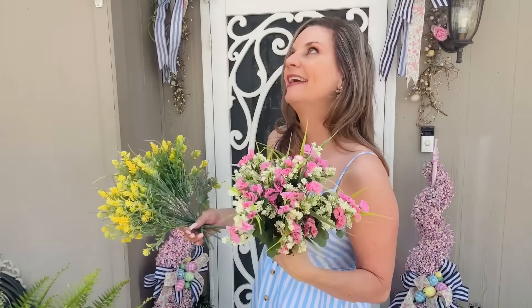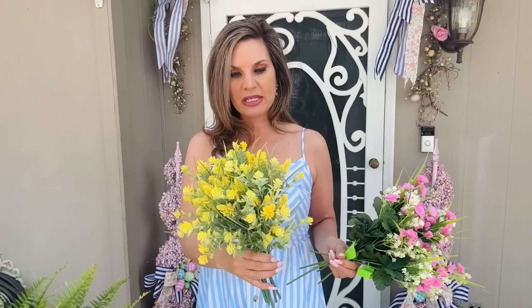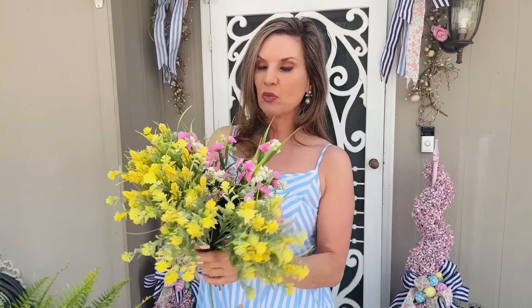Now on to our faux gardening — these were 99 cents at Walmart. These are called myosotis picks — this little pink one. I thought they were super cute and really a great deal for 99 cents; they look pretty real. The only thing is they did have a little bit of fallout with the white flowers. I did get seven bundles of these. You know I have no shame in my fake gardening game — you can easily pop these into some planters on your front porch and never worry about them dying.